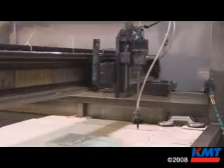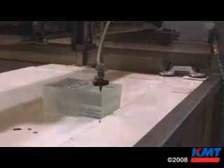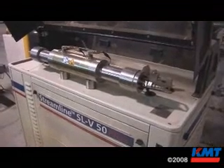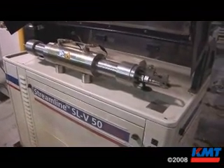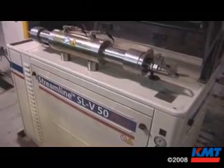We buy new equipment, but we take very good care of it. With PTC, they offer an all stainless steel machine. We went with their recommendation to go with KMT, strictly for reliability.